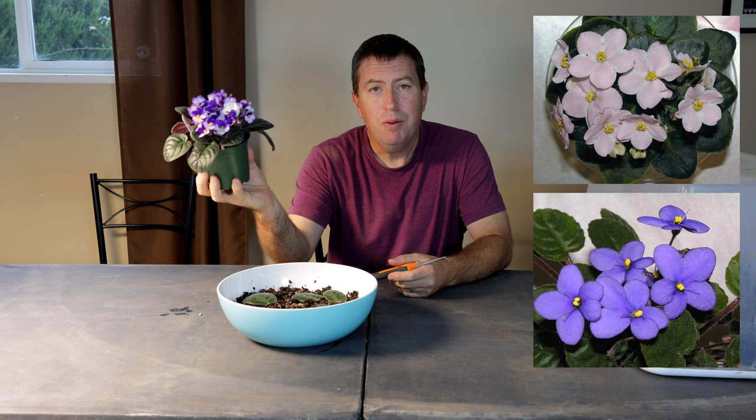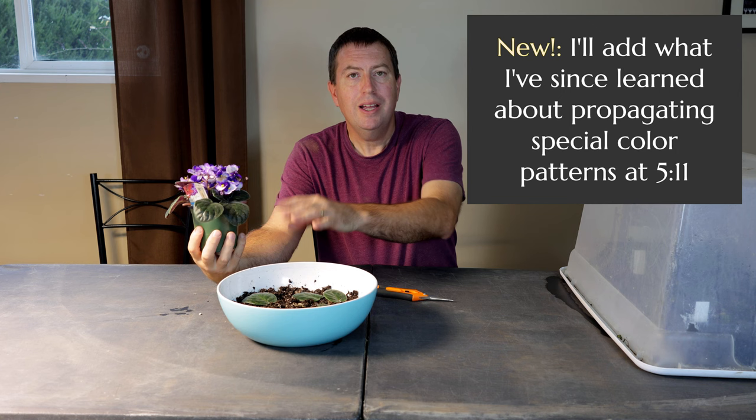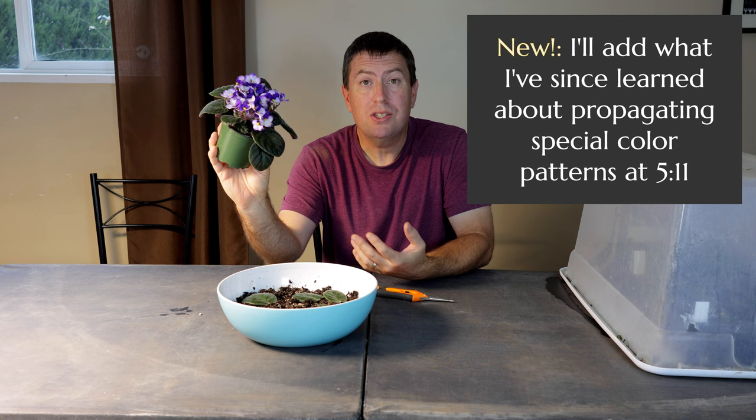What makes African violets interesting as a subject for propagation is that you usually propagate them from the leaves, not the stems. They leave you very little option because there's no stem emerging from the ground — you either go back to the crown or you try it with the leaves. They happen to be one of the few plants in the plant kingdom that propagates easily from leaves.